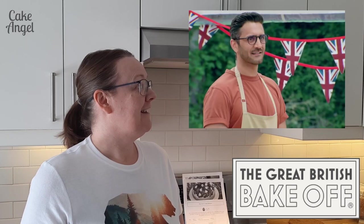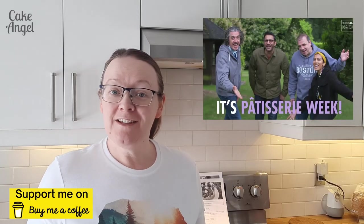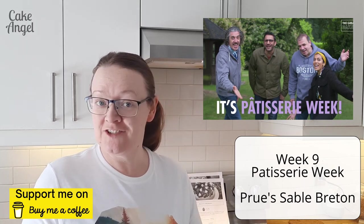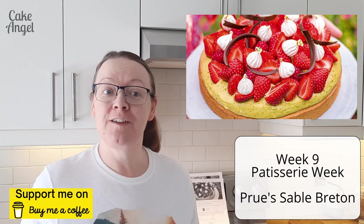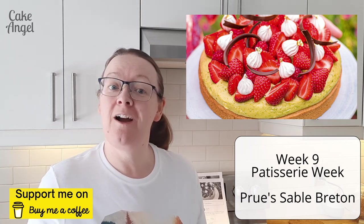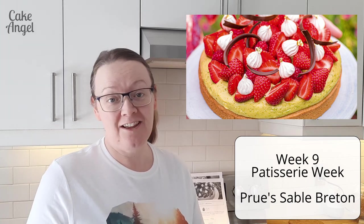Prue would love you to make a Sablé Breton Tart. Your tart should consist of a Sablé Breton pastry topped with raspberry confiture and piped pistachio crème mousseline. So it's patisserie week and we'll be doing a Sablé Breton for the technical challenge. I've never made one of these but I have tried them before on previous visits to France, so I can't wait to recreate a dairy-free version. Let's dive in and take a look at the process.